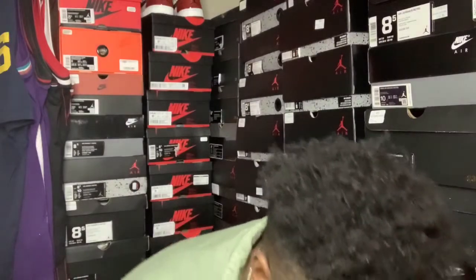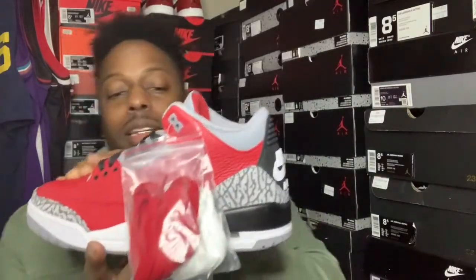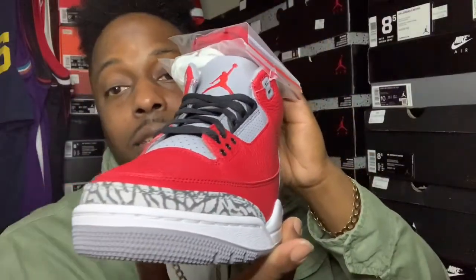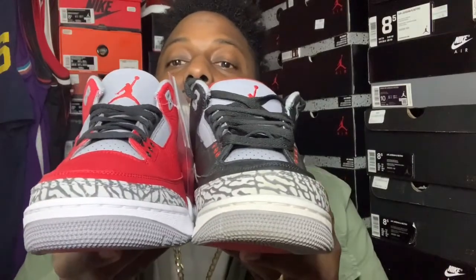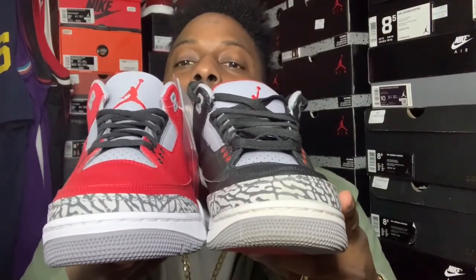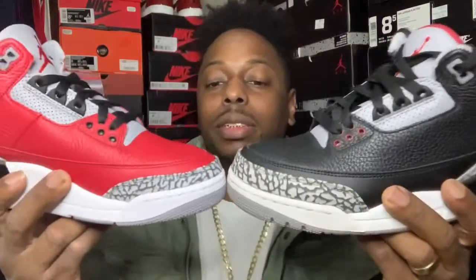All right, here we go. Comes with two pairs of shoe laces. Got that classic Nike on the back. Leather's pretty soft, too. And what I noticed a couple people talking about in reviews — it's the toe box. They said they made these more like the original ones back in '88. You can tell the ones on the black one, the toe box on the black is a little taller than the ones on here. The front comes more to a point on these. It looks smaller, not as tall as the black one.